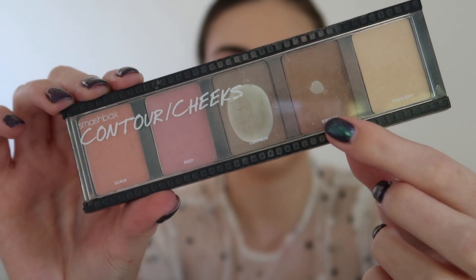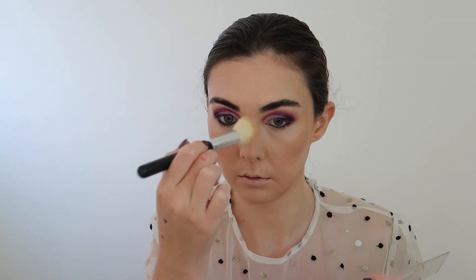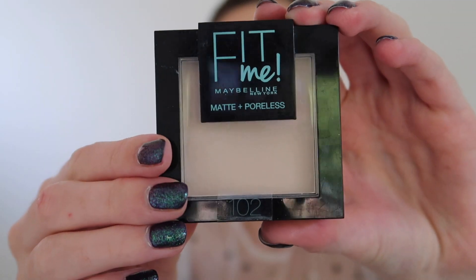To set that cream product into place I'm going in with the Smashbox powder bronzer — the powder version — and applying this to all the same points of the face where I applied the cream bronzer. For blush I'm taking this palette from Makeup Revolution, using a really pretty mauve shade on the apples of my cheeks. Then I'm going to powder all over the rest of my face using my favourite Maybelline Fit Me Powder in the shade 102.